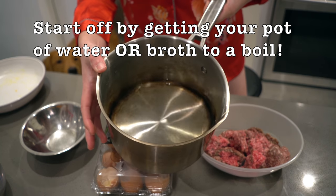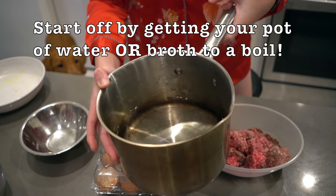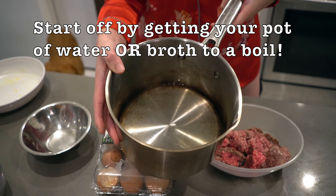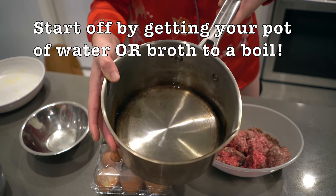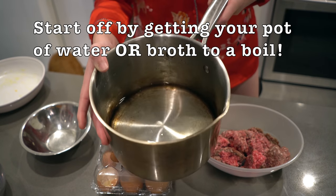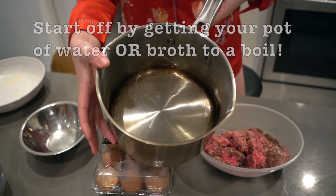We want to first start off by boiling a pot of water. This is also where you can get creative — instead of pure water, you guys can also feel free to use broth. However, I'm trying to make it as minimal and simple as possible just to show you how easy it can be. So I'm going to be using water, boiling this up while I prepare the meatballs and the egg drop part of the recipe.